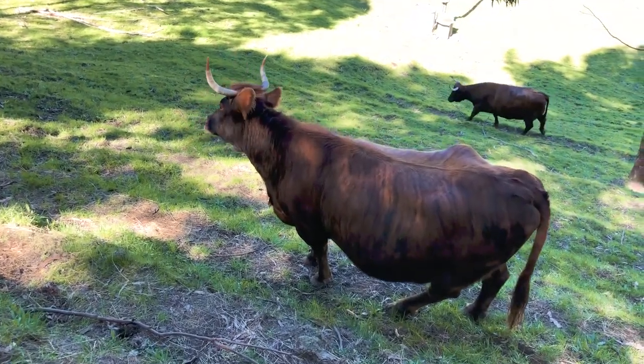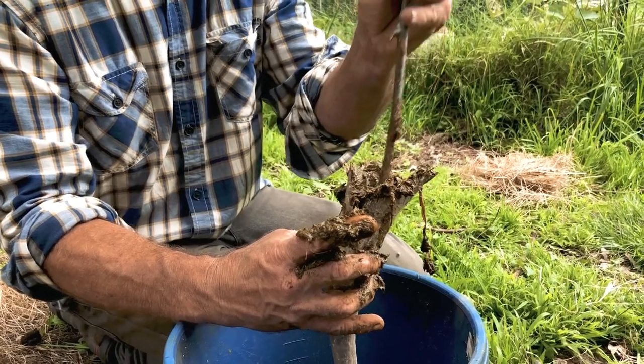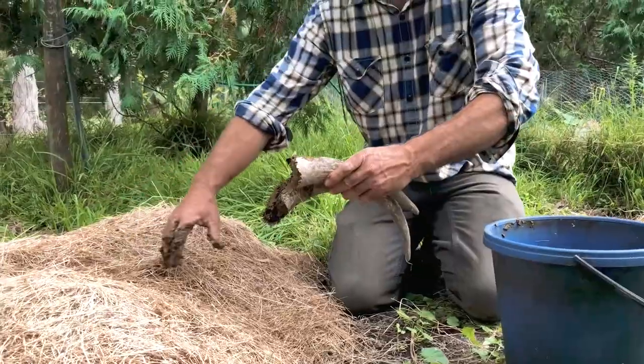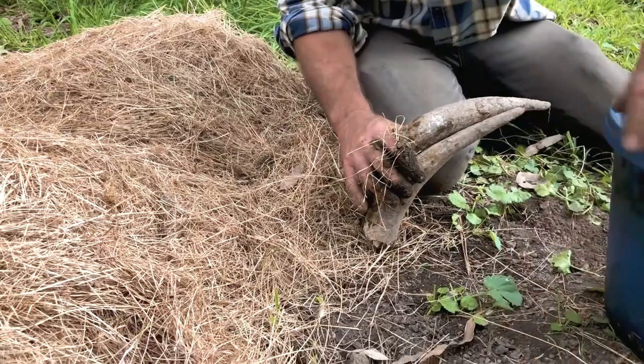They'll be lifted in six months time, about October. You do it during the cold part of the year, through the winter. The pit will be dug and they'll be stood up — a whole stack of them, 40 or 50 horns.